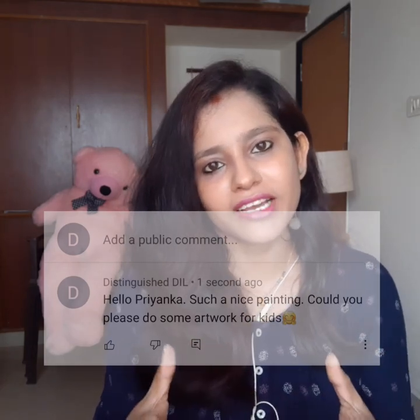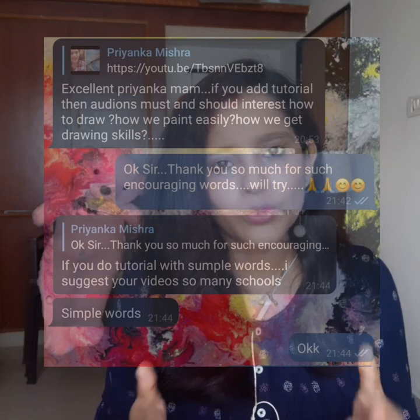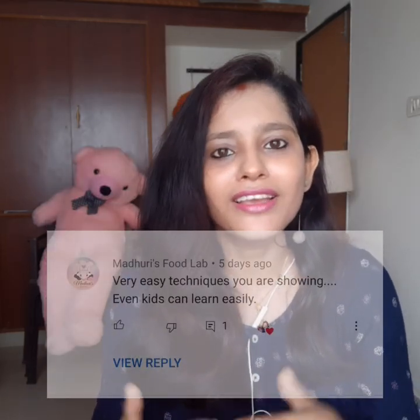I had some messages and comments where viewers wanted to make some artwork that can be made at home. So, there is a lockdown, children are all in the house, and parents want them to engage with some work. So I thought Tissue Paper Art Technique is the best one.